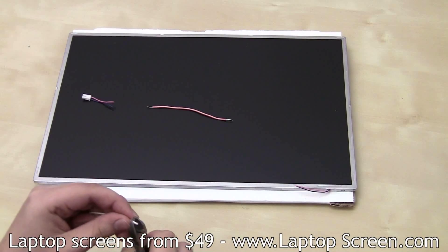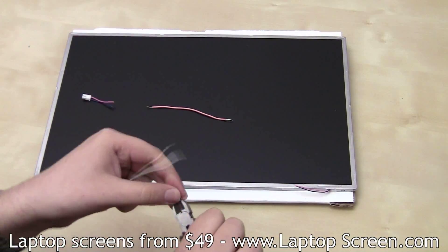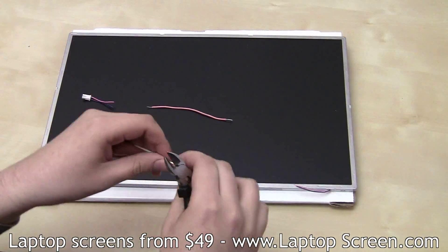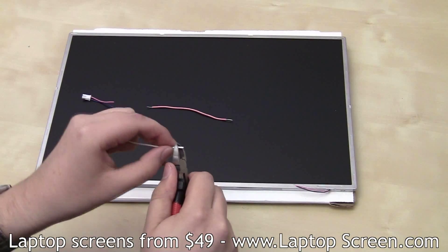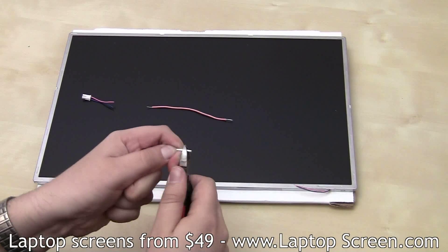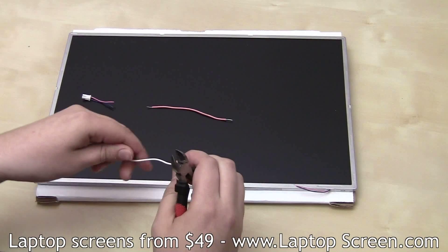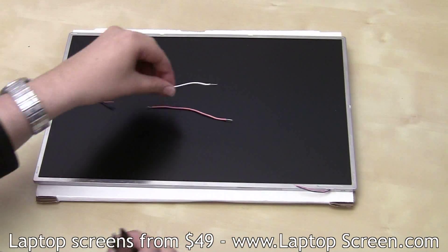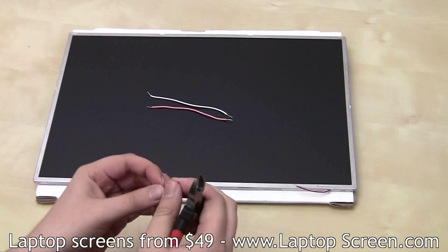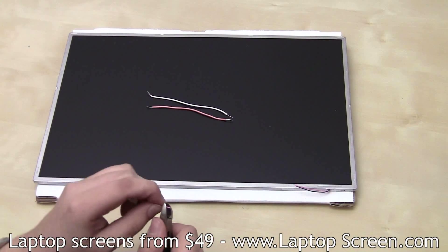Use wire strippers, wire cutters, or scissors — it might take a couple of tries. Twist each exposed lead a few turns to make it neat and manageable. Repeat the same procedure for your inverter jack leads, and please be extra careful not to accidentally cut the wire.